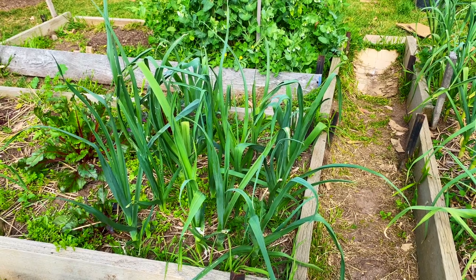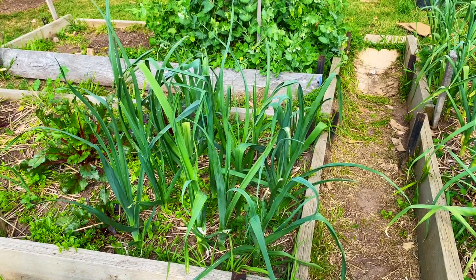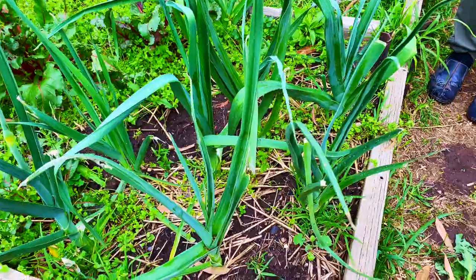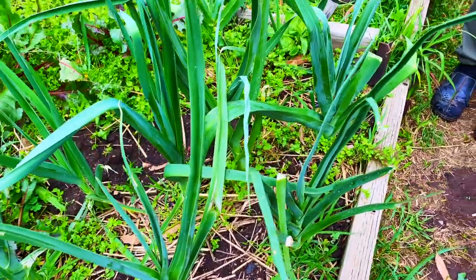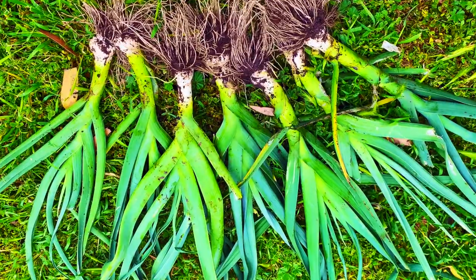Hello everyone. This is the leeks I planted about three months ago. Look how healthy and beautiful they are. I'm going to show you how you are going to grow leeks all year round step by step, so please keep watching.